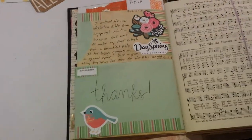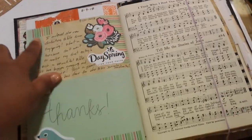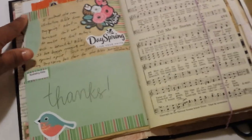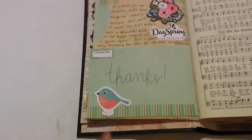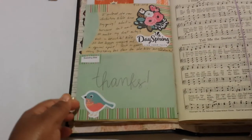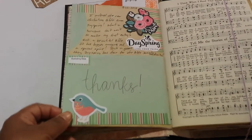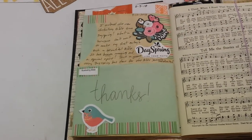Ok guys, this is what my final page looks like. I did my journaling up there, I added my date, added a little piece of that envelope up here, another little strip of washi tape, and another die cut image on the bottom. And so that's the completed entry. It's simple, cute, and quick.